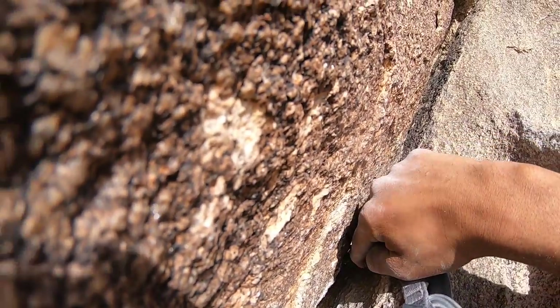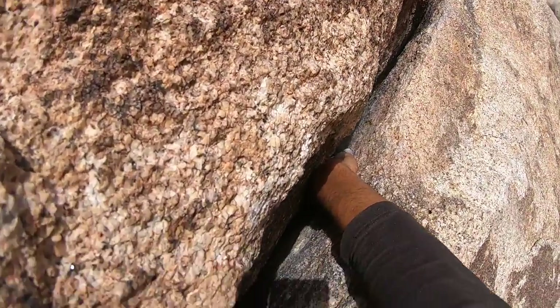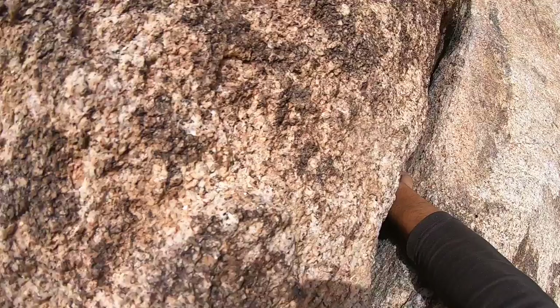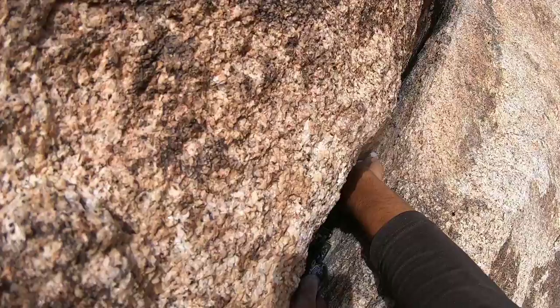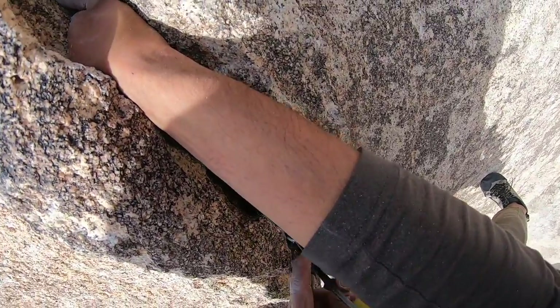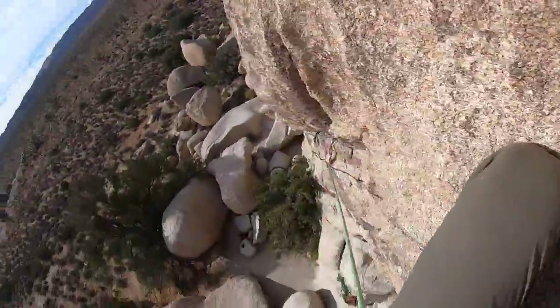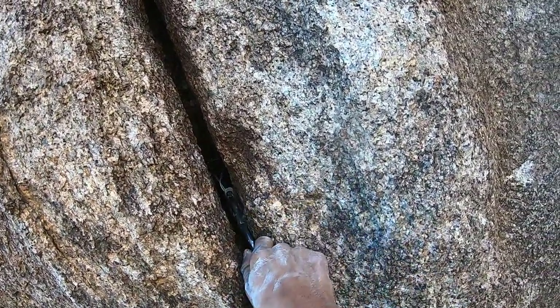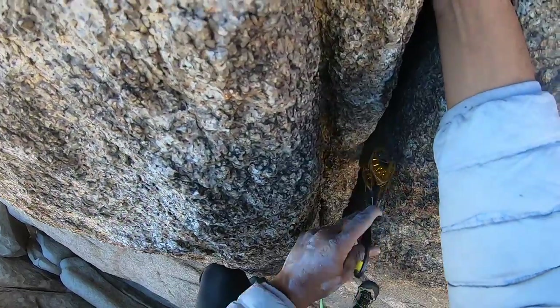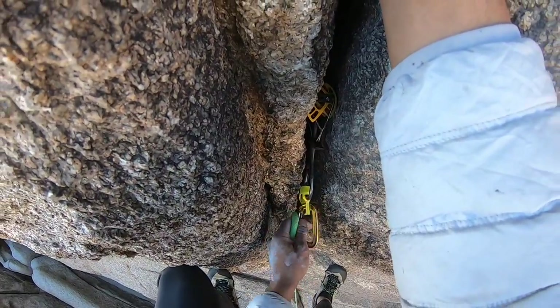Another 0.4 getting slotted nicely in this traverse — I'm trying to finesse it to catch on small constrictions to make it more secure. Same with this 0.75; a lot of this traverse was flaring, but with a little work and looking for small outcroppings and crystals you can place really bomber gear like that 0.75. This number two is awesome. Another solid number two — I wish I placed it a little deeper, but I didn't even extend it so the route was straight enough that it was probably fine.